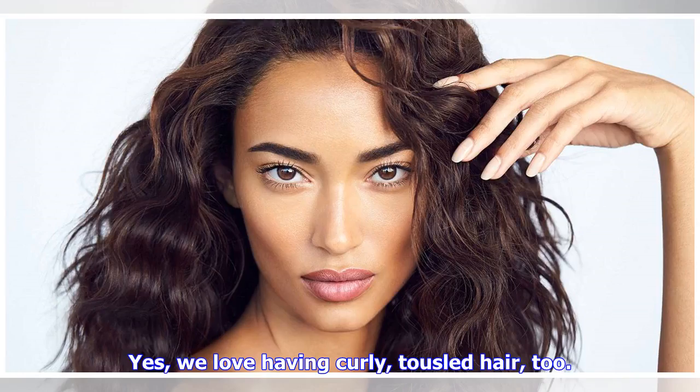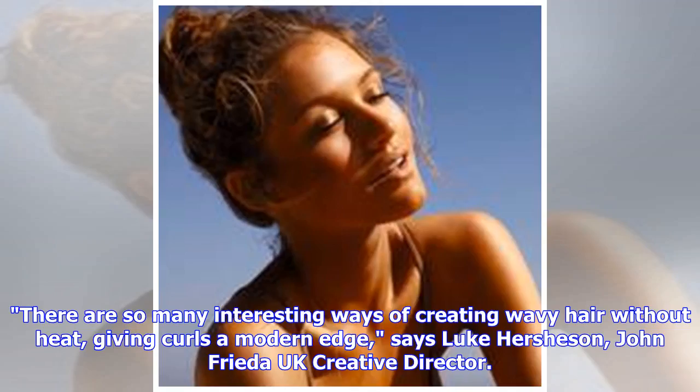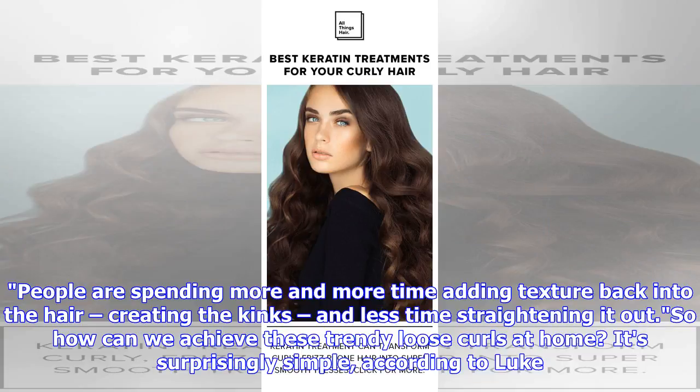We love having curly, tousled hair, but heated curling tools can be incredibly damaging, especially if you don't use a heat protectant spray. Luckily, there are a number of clever ways to curl your hair without any heat at all. 'There are so many interesting ways of creating wavy hair without heat, giving curls a modern edge,' says Luke Hersheson, John Frieda UK Creative Director. 'People are spending more and more time adding texture back into the hair, creating kinks, and less time straightening it out.' So how can we achieve these trendy loose curls at home?